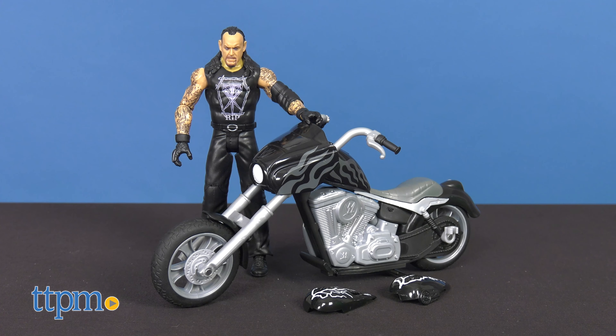Designed by Mattel for ages 6 and up, fans of the WWE Universe will love this Wreck and Slam Cycle motorcycle, allowing the Undertaker to use motorcycle pieces against opponents with smashable playtime fun. No figures were harmed during this review.